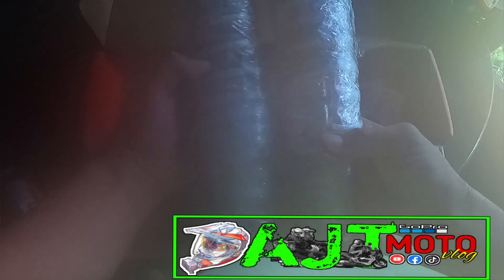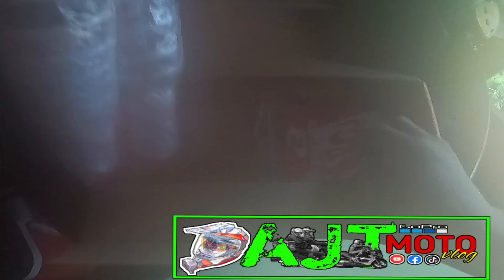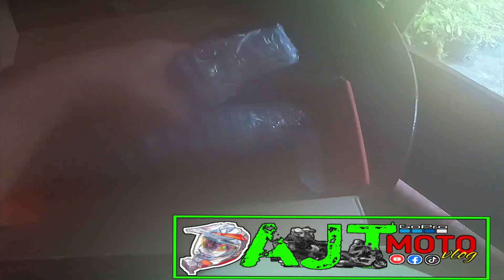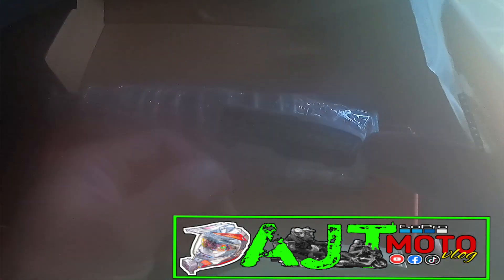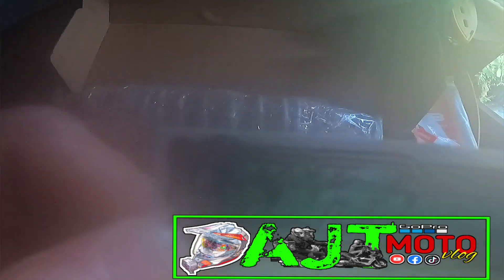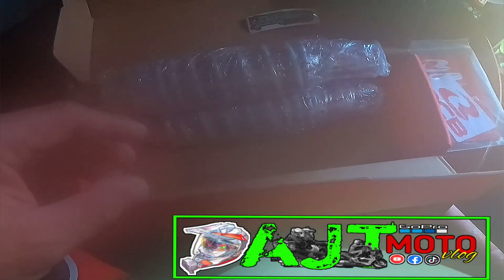Dalawa sila. Ngayon babaklasin natin yung bubble wrap. Sa loob meron din kasamang mga papel at saka sticker ni Paps Anthony Motorzone — shoutout sa'yo Paps! Pass forward na lang po natin guys.